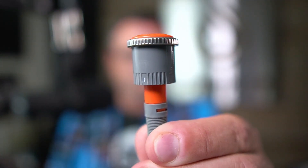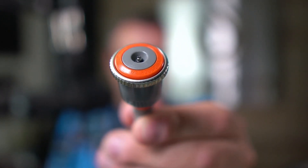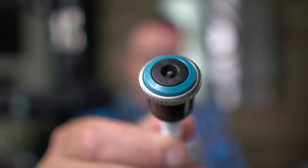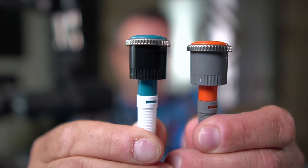MP rotators match precipitation rate. If the body is black, the application rate is about four-tenths of an inch per hour. If the body is gray, the application rate is double — eight-tenths of an inch per hour. One of the biggest mistakes in irrigation is mixing black and gray bodies on the same zone, as they have different application rates. The result is really green grass in one area and dry spots — from the air, it looks like crop circles.